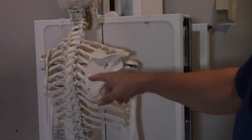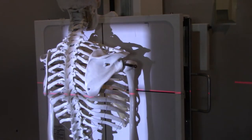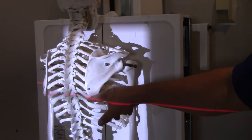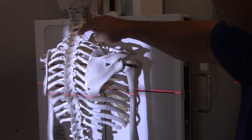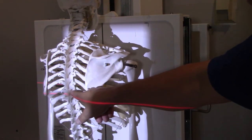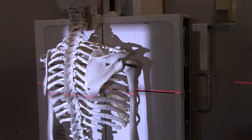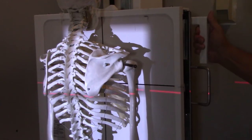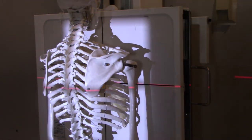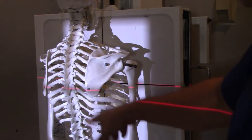So I've got Boney up here, and what I really wanted to show you is this. Let me turn on my collimator light. Okay, I've got that red laser even with the inferior angle of the scapula, but if I go over here and count — T1, 2, 3, 4, 5, 6, 7, 8 — that's putting me at T8. So in reality, what I should do is bump this up about an inch. Remember, these thoracic vertebrae aren't that thick — maybe three-quarters of an inch to an inch. They're not that big.